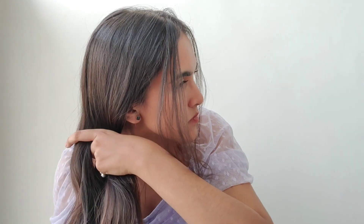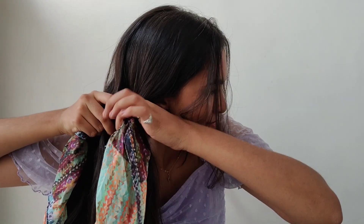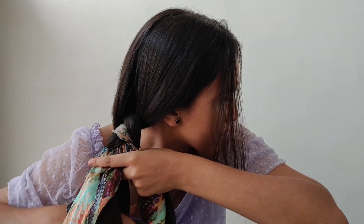For the last look, braid your hair with the bandana — take the bandana and weave it in between your hair as you braid. This is one of my favorite looks with a bandana; it looks so, so good.